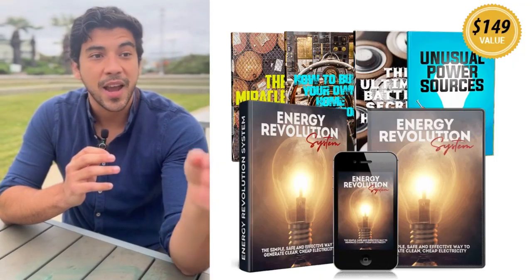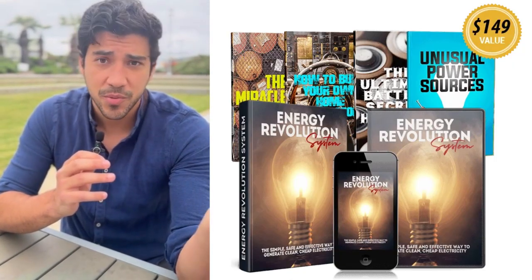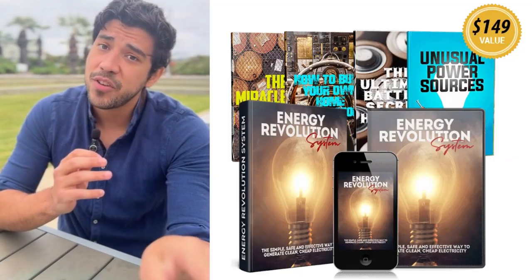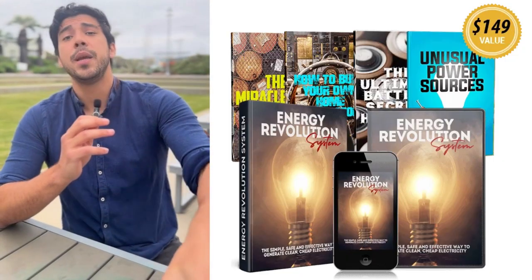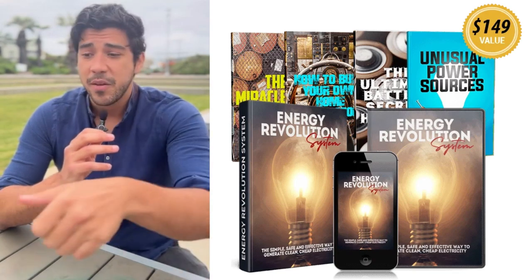Quick heads up: follow the guides closely for safe setup and start small to scale up. Super important — only get the Energy Revolution System from the official website, like energyrevolutionsystem.com, for lifetime access and the real blueprints.